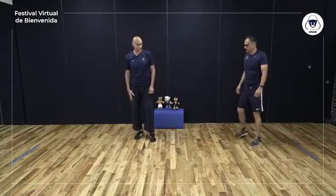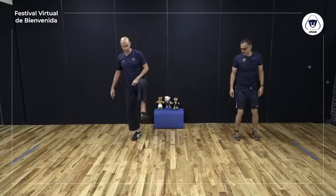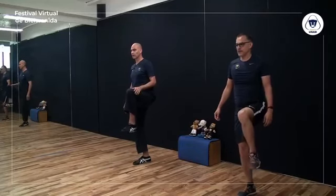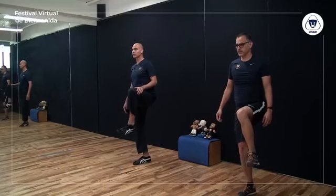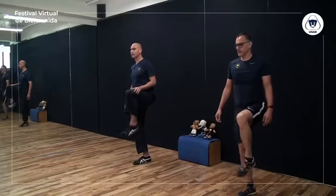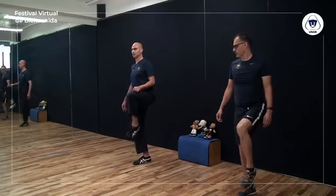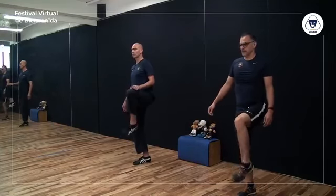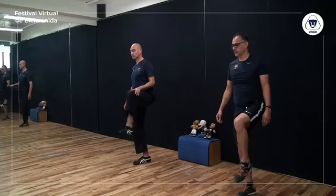Todo el peso en una pierna, levantamos la rodilla opuesta y tobillo. Yi, ar, san, si, u, leo, chi, pa, yo, shuo. Si sientes que pierdes el equilibrio, baja tu pie y vuelve a empezar, no te preocupes. Yi, ar, san, si, u, leo, chi, pa, yo, shuo. Tobillo y rodilla.